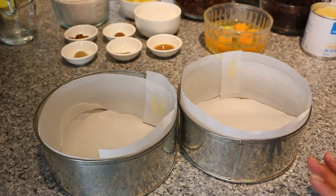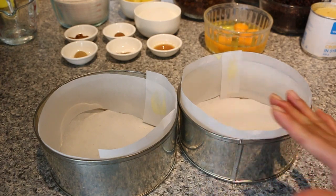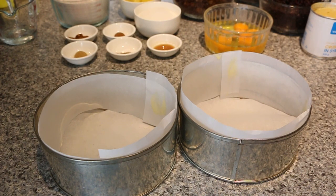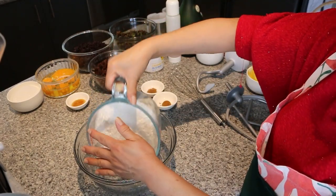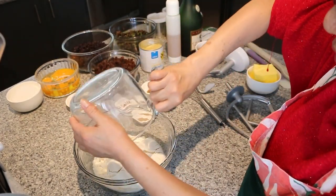Firstly, make sure you line your tins and preheat the oven to 150 degrees Celsius fan bake. Next, in a bowl we're going to add in all the dry ingredients — so this is the flour and all the dry spices, the ginger,